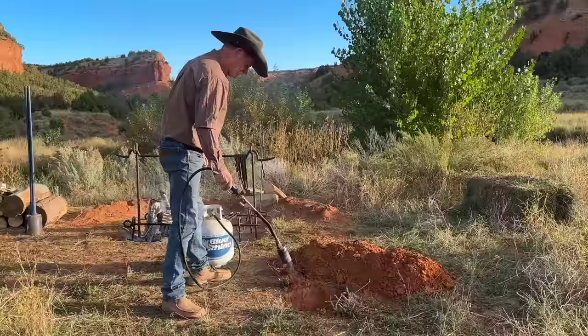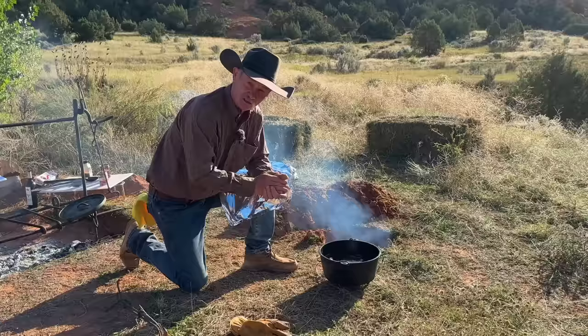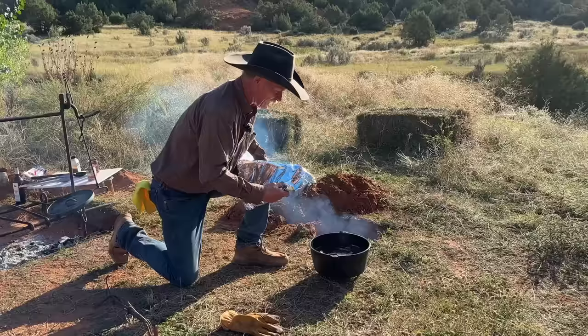You take your post hole digger, make sure when you get deep enough, set your oven in there because we've got to have room for this many coals on the bottom and this many coals on top. You could just put the lid on this Dutch oven, but when you're coming out of there, if that lid rocks or hangs or anything else, guess what just fell in there? Coals, ash, dirt. So I always like to seal them first.